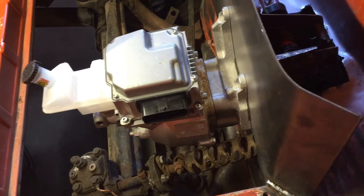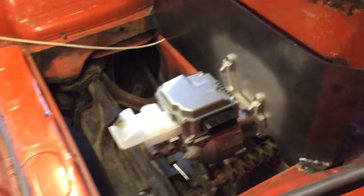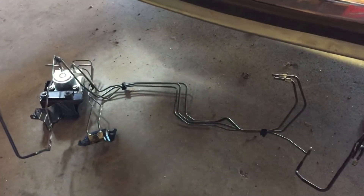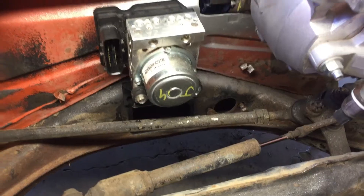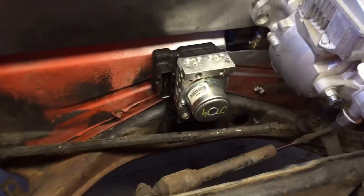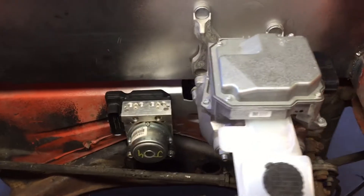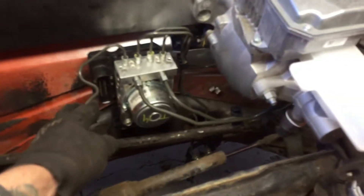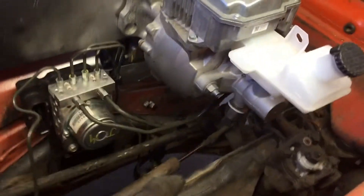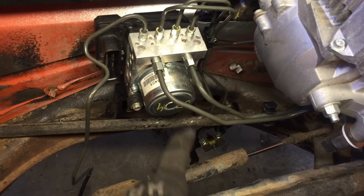The master cylinder, brake booster, and pedal assembly are mocked in, so now I'm going to get the ABS system put together and mocked in. Mounted the controller down low, now I just need to route the lines to the master cylinder and brake lines — the actual calipers. There's the basic idea, just kind of mocked up. Obviously still need to route the lines for the front brakes and then the splice joint down here for the rear.